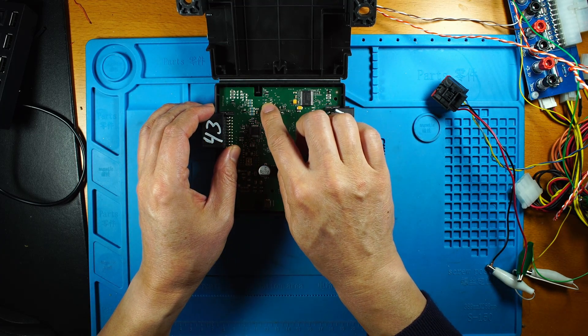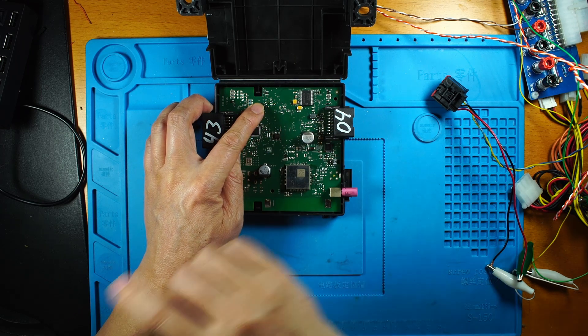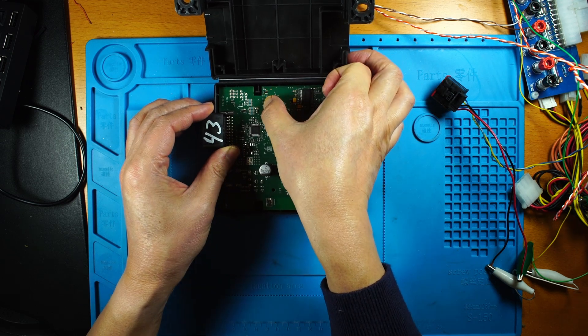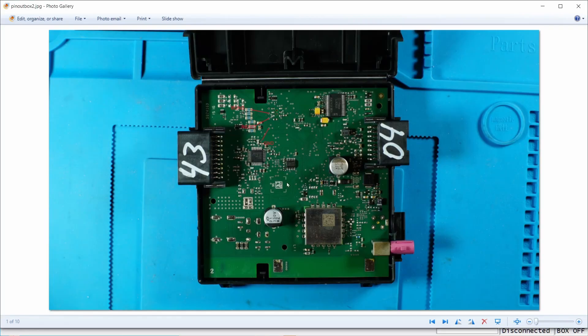There are BDM pins here. This pin arrangement is not standard, but the pinout is the same as the second board. I'm going to use a row of vias here to access it. The ground pin is at the bottom, the reset pin is in the middle, and the background pin is on top.